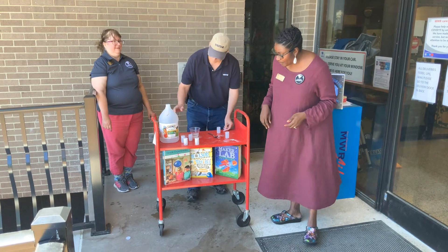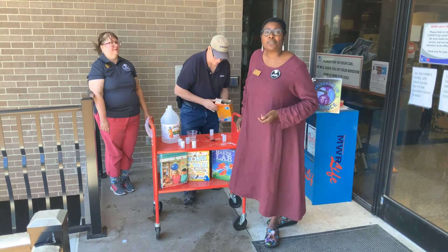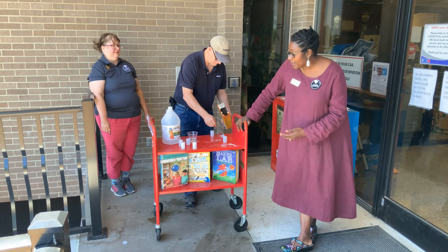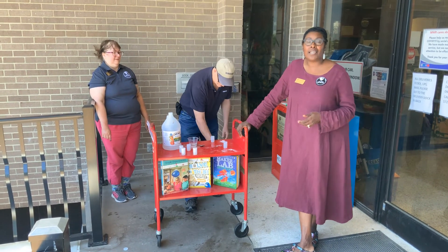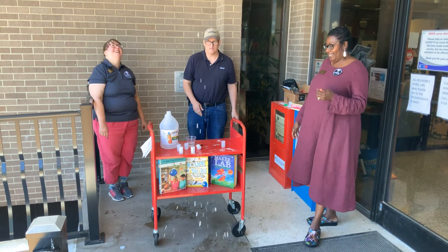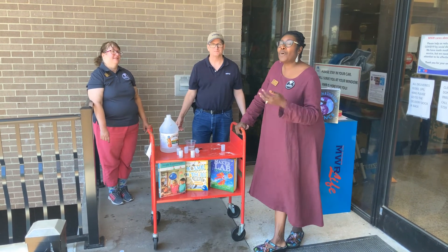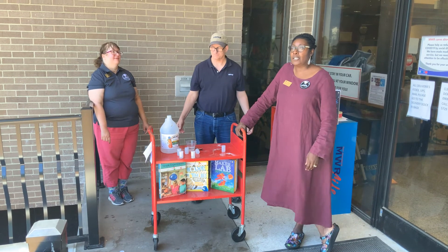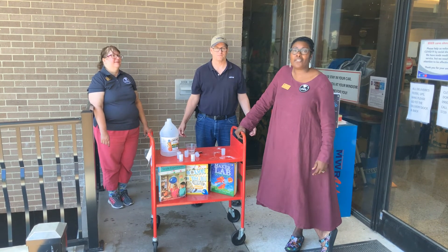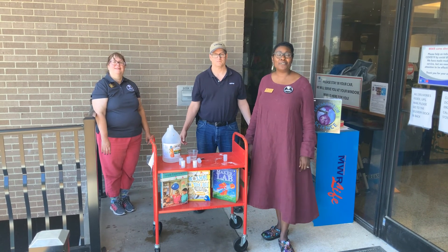In front of me, we have some books on cards that you can check out from the library. The library is currently closed right now. However, if you do want these books or books similar to these, or any other book, you can give us a call and we can check these books out to you. You can also email us from the email link on our webpage. My name is Jennifer, and I'm Michelle. Just remember, MWR — we are always here for you. Until next time, bye-bye!